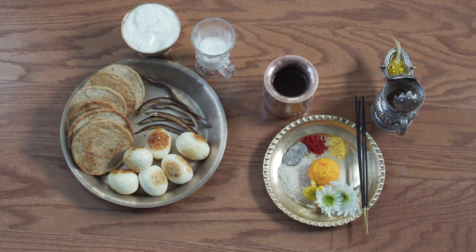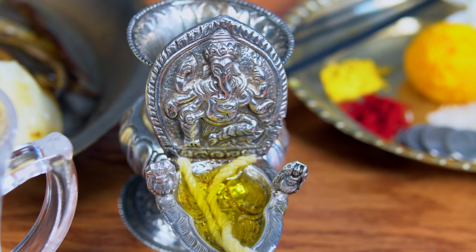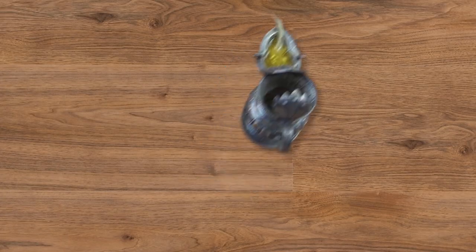To do a Newar birthday at home, you will need to gather a few ingredients and utensils. First, you will need a Newar style oil lamp with an image of Ganesh called Sukunda. Fill the well with some oil and place a pair of Ita, or handmade cotton wicks, so you can light the Sukunda.